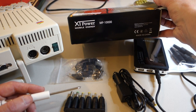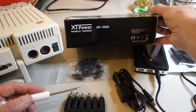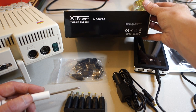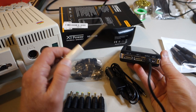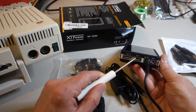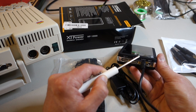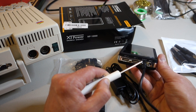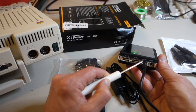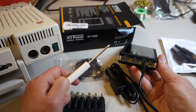I went ahead and bought a battery pack from XT Power — the model MP-10000 — so it's 10,000 milliamp hours of power. It has two USB outputs at 5 volts, plus a DC output selectable at either 9 or 12 volts. My plan is to set it to 12 volts and power the Apple IIc off of it. I've estimated that if the Apple IIc draws about 12 watts on average, this should power it for at least eight hours.